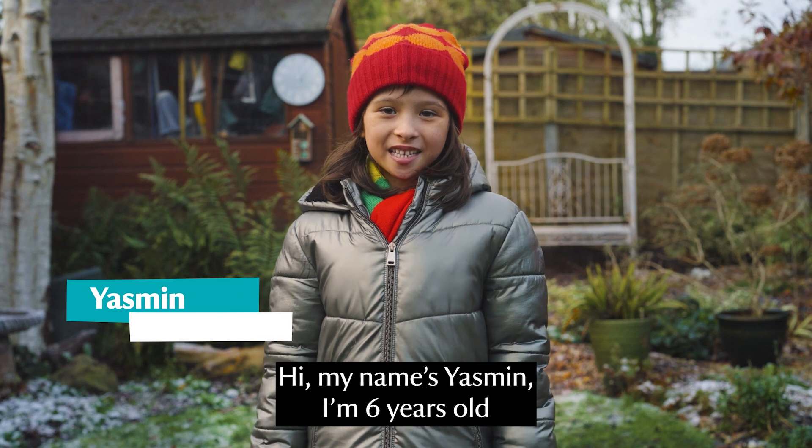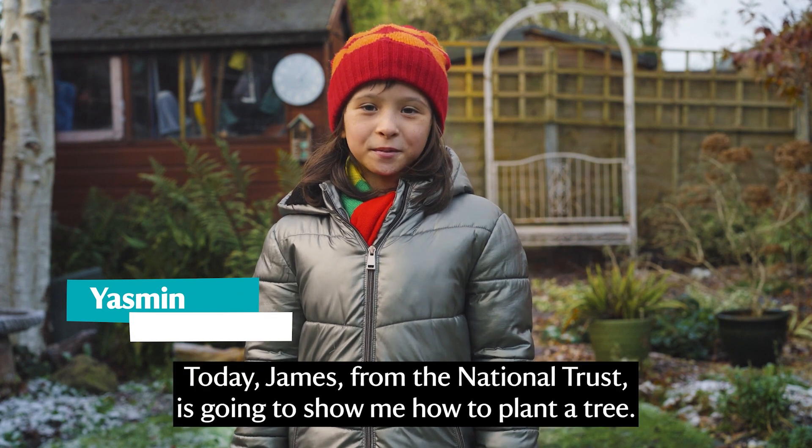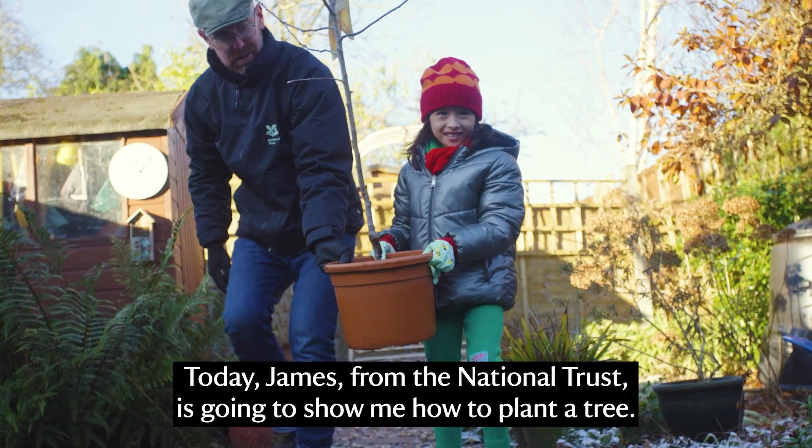Hi, my name's Yasmin. I'm six years old. Today James from the National Trust is going to show me how to plant a tree.